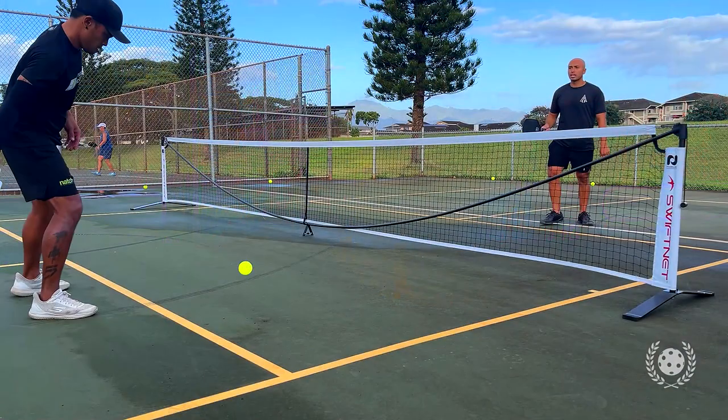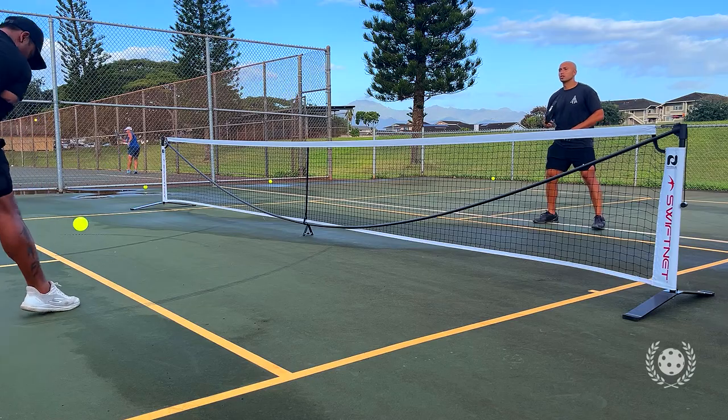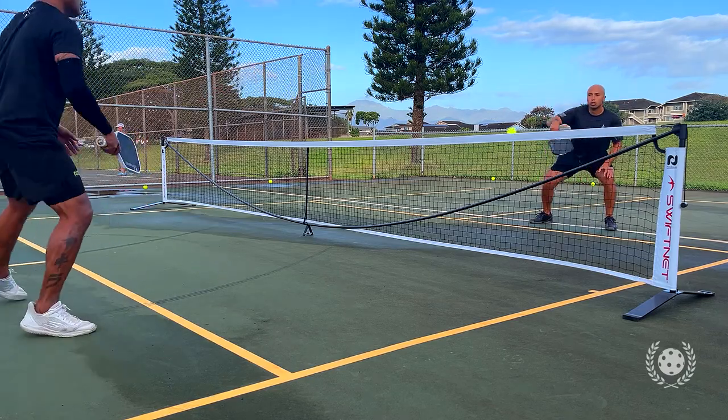One thing I consider a cheat code of mine — I personally struggle playing in the wind. But switching from my primary paddle to this one, I felt a huge change while playing in the wind. Since it's a lighter paddle, I could swing as hard as I want and still get the same amount of topspin, if not more, because the face is grittier and the ball would just sail and die down into the court.